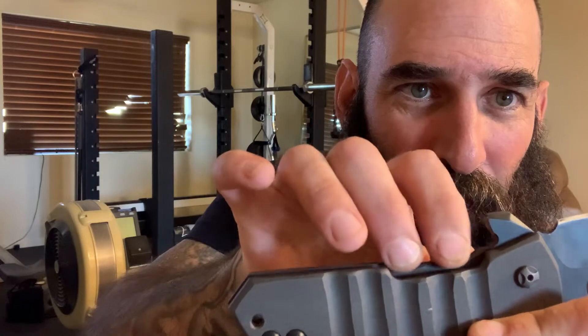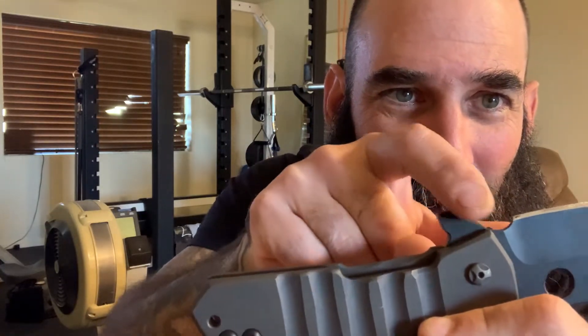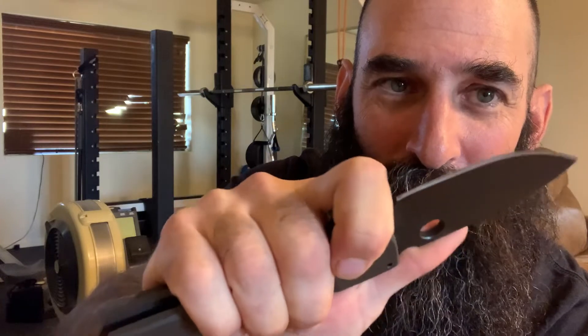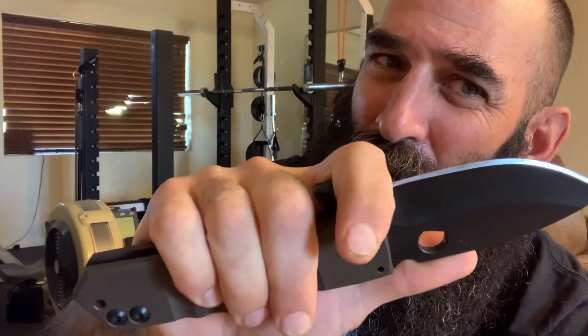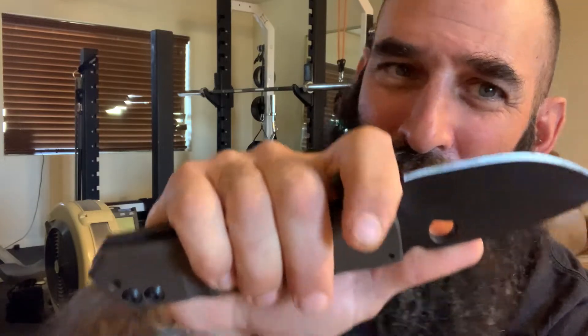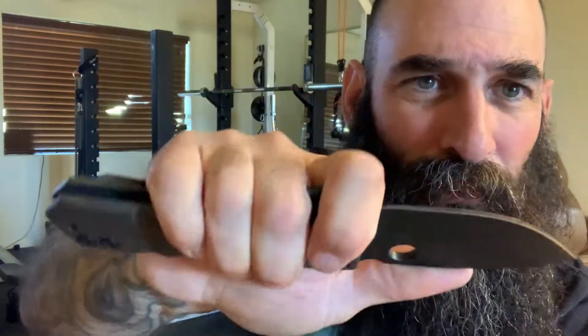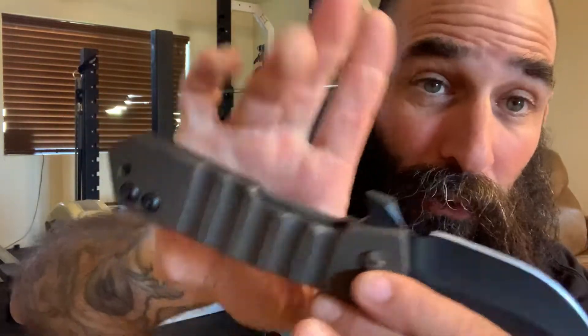Good access back in here — you get two fingers in to claw it open. Even the flipper tab, see how it's kind of ground like that? It's basically so when you're choking up on it, it doesn't really pinch your finger. You can choke up on this thing, it's just not the most comfortable. You're kind of in between the sharpening choil and the flipper, and you can get down on it, it just kind of feels weird.